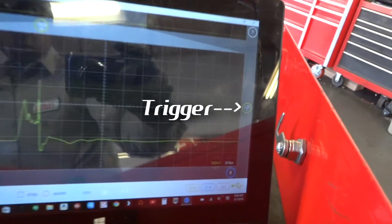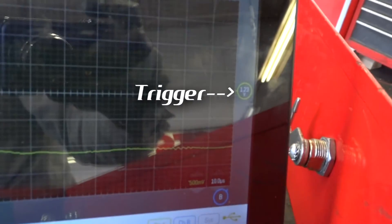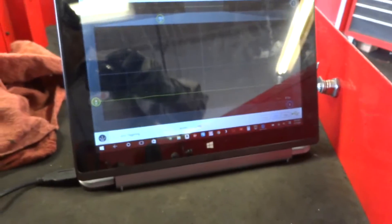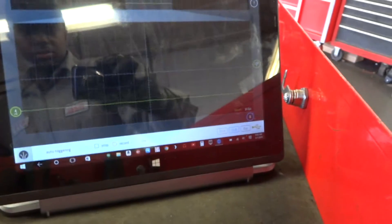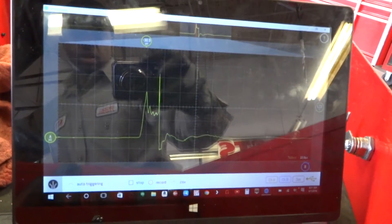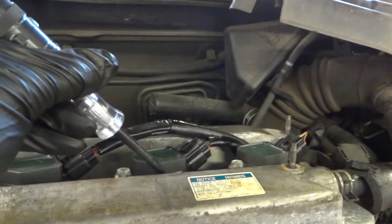You can adjust the trigger on the side by sliding it with your finger. It doesn't seem to work too well on top of the coil, but on the side of the coil it works really good. You can see a very distinguished waveform there. All the cylinders look the same — that was number four. Let's go to number three and try it on the side.